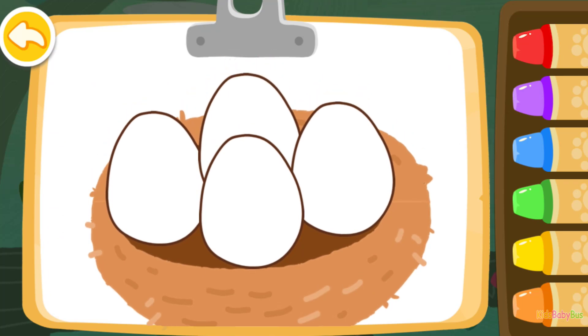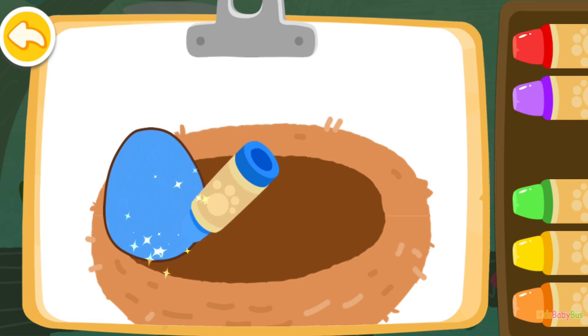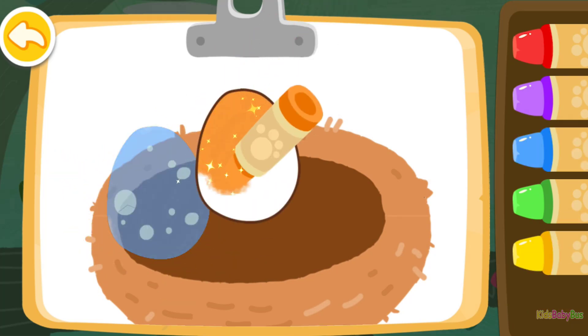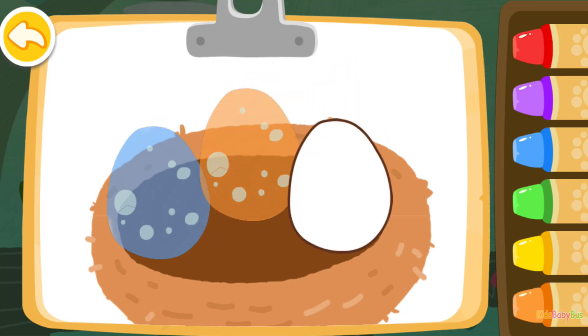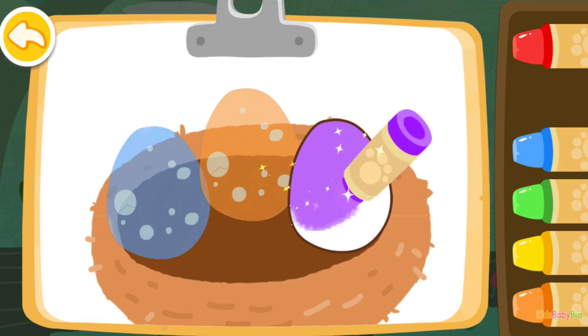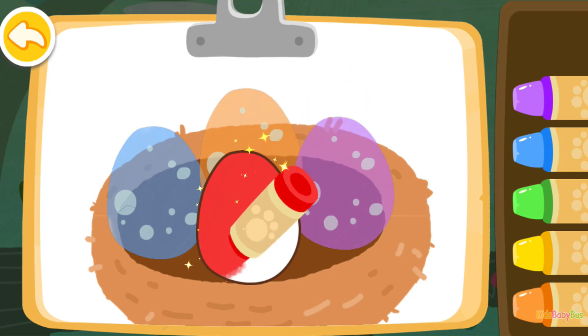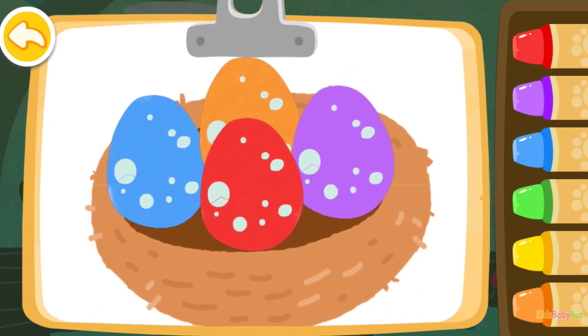Let's paint the eggs. Blue. Orange. Purple. Red. Red. Wow, such a nice drawing.